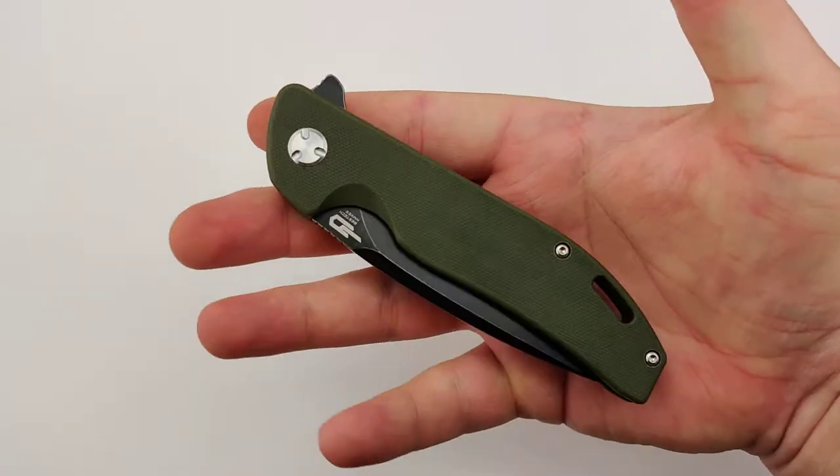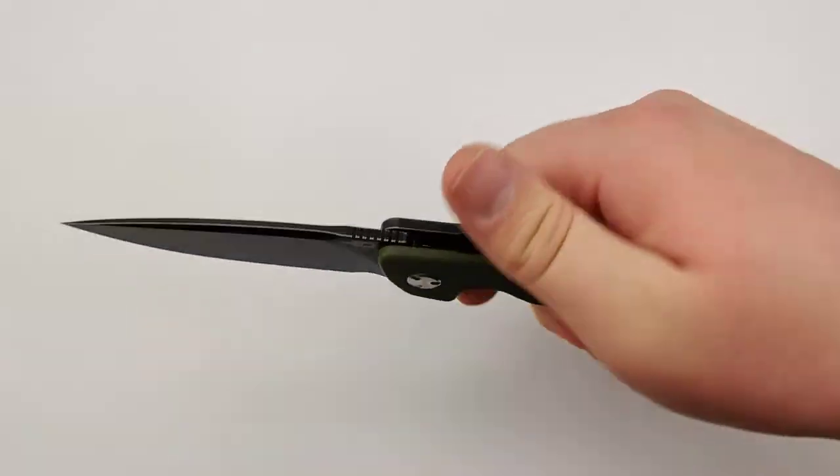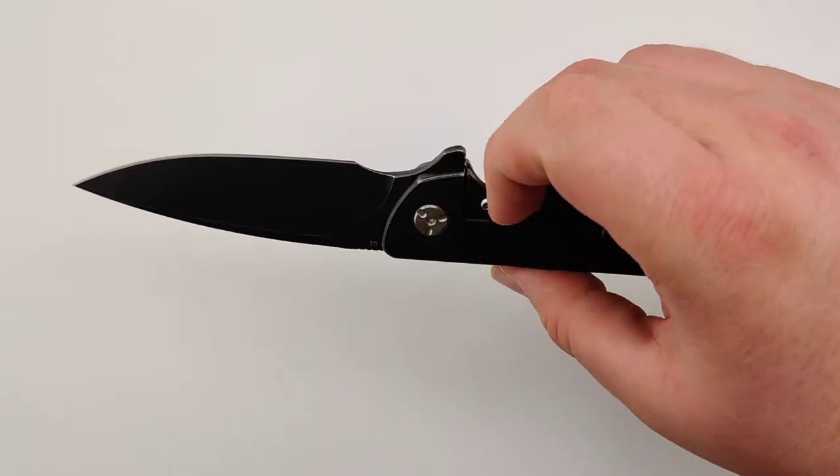It's about 4.2 ounces, so it's definitely a good size. A little bit of a longer knife, but not too bad — actually a really good size for an EDC.